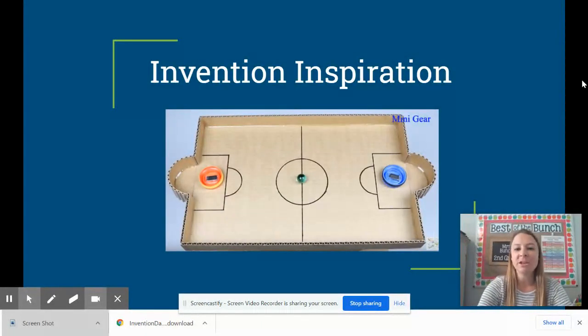Here's some invention inspiration since you might be wondering what am I actually going to invent? You're going to use any materials you can find around your house. You could use an old tissue box, the inside roll from toilet paper or paper towels. You might even have a box from a package that you got in the mail, an old cereal box, or soup can. Get creative and look around at the things that you can use again. You're also welcome to use art supplies that you have — paper, paints, anything you can find to create your game. Here you can see that this student created a cardboard game using a marble and some bottle caps. They were able to create a game board where they push the marble back and forth and try to score goals.